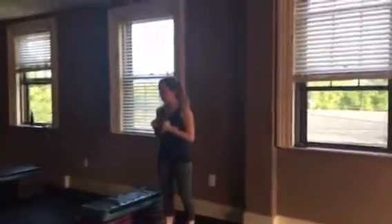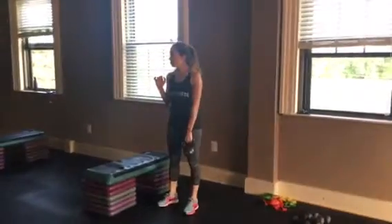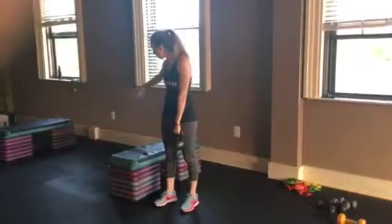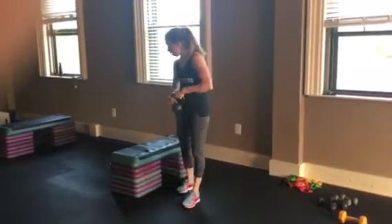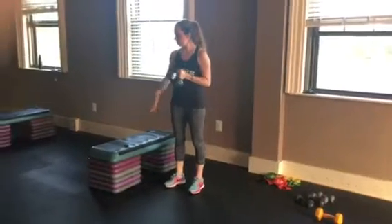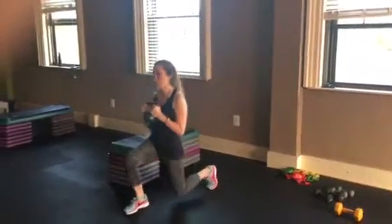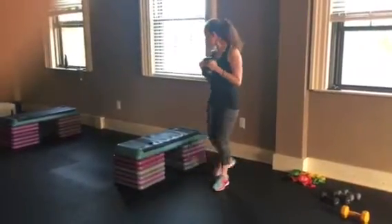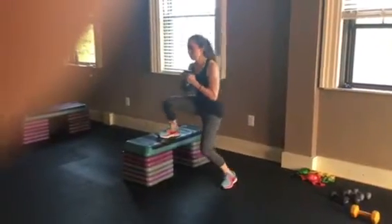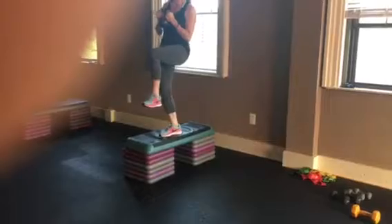You're going to stand next to the step — about four of you, two on this step, two on that step. Make sure you have enough room. Holding your kettlebell here, the leg that's closest to the step is going to lunge forward, lunge backward. Make sure you have room. Step up and hold this leg up here.